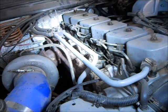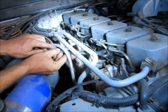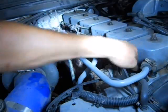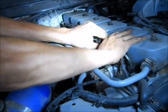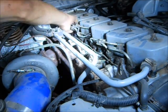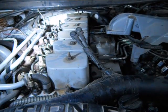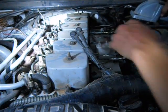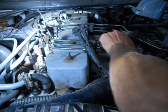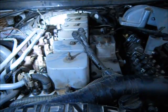Now for the injector side of the injector lines. We just pull the injector lines off because we've already got those two bolts out — a little wiggling. There we go. Got a little goo leakage there, but nothing we're not used to.